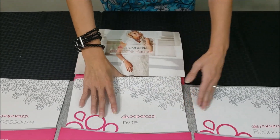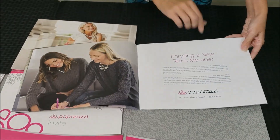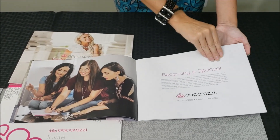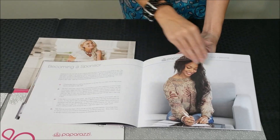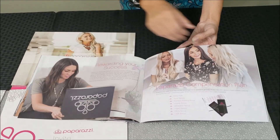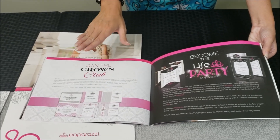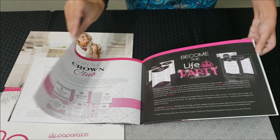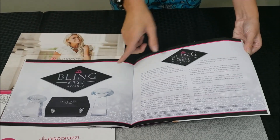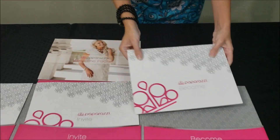The last section is Become, which talks about enrolling a new team member. You can make a lot of money just selling pieces, but if you want to become a sponsor and start your own Paparazzi team, this talks about how to become a sponsor, what to do once someone joins your team, how to be a leader, the compensation plan, crown clubs, life of the party ranks, when you become elite, the bling boss award, and convention. Make sure you go over that one as well.